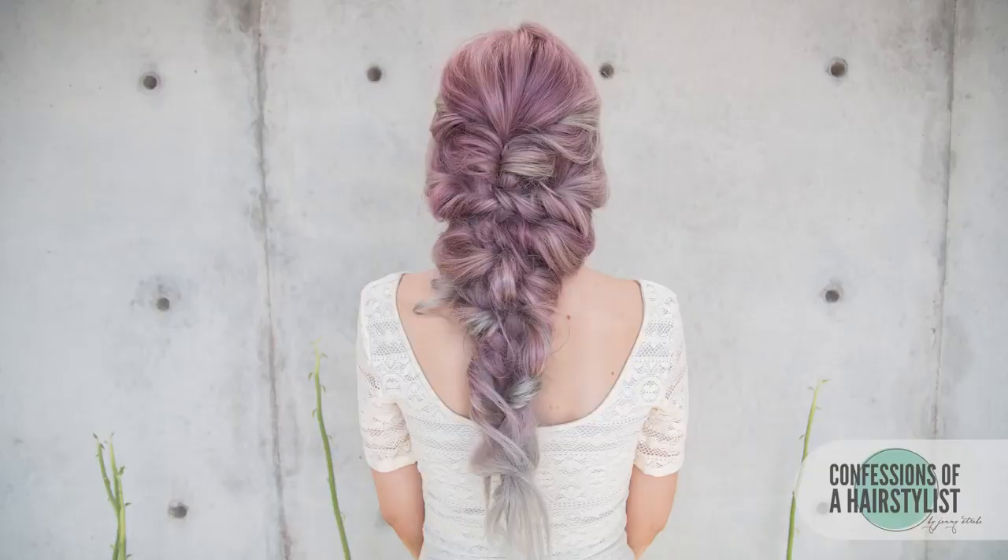There you guys have it — a gorgeous, curly mermaid style. I hope you enjoyed it. Feel free to check me out on Instagram at confessionsofthehairstyles. I'm now on Periscope too; my username is just Jenny Strebe, so definitely check me out there and I'll see you guys soon.